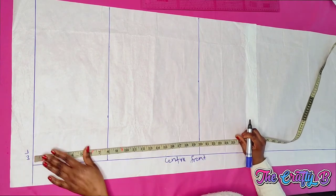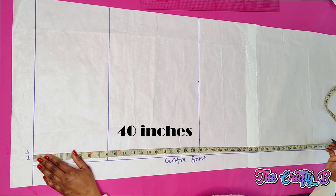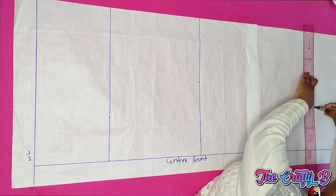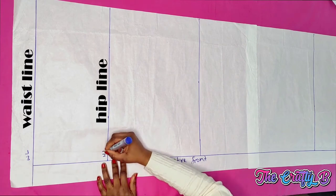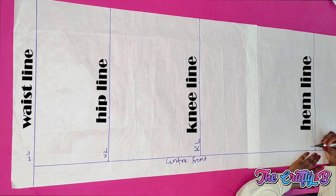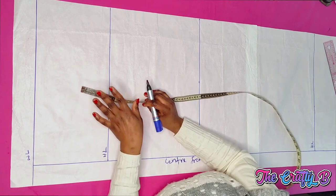From my waist to my hemline — that's the length of the skirt I'm working on — is 40 inches. I'm labeling all the lines: this is the waistline, this is the hip line, this is the knee line, and this is the hemline. Now that you're done with the vertical lines, you'll be putting in your horizontal measurements.